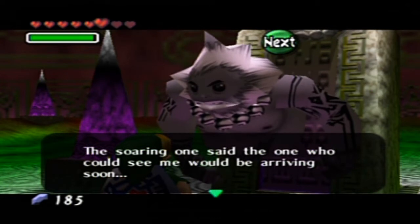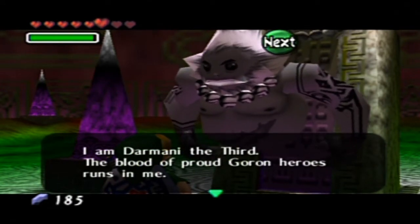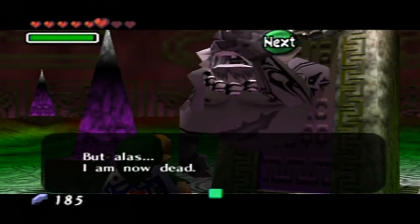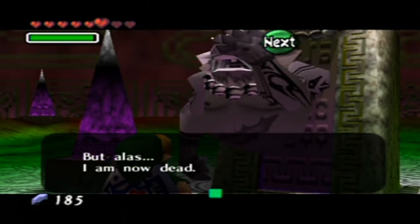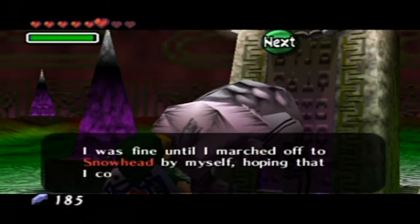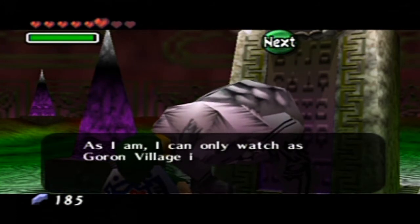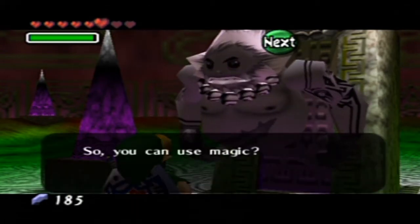The Sowing One said the one who could see me would be arriving soon — it seems that it turned out to be true. I am Darmani the Third. The blood of the proud Goron heroes runs in me. When I was alive, I was a renowned warrior and veteran. But alas, I am now dead. I was fine until I marched off to Snowhead by myself, hoping to drive off a demon that had been wreaking havoc on Goron Village. Then the blizzard at Snowhead blew me into the valley, and now here I am. How infuriating. As I am, I can only watch as Goron Village is slowly buried in ice. I may have died, but I cannot rest.